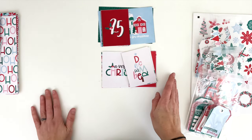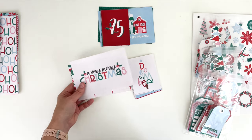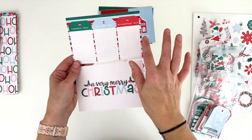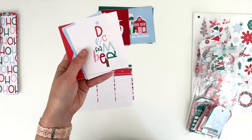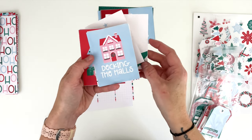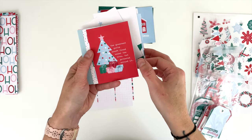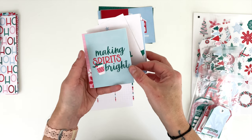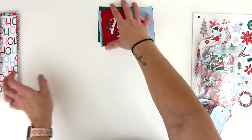Speaking of journaling cards, I have two sets for this collection. For every set I create two 4 by 6s — one is a designer card and one is a journaling card. We've got 'remember this,' 'enjoying this,' 'documenting this,' and then 'a very merry Christmas.' Then of course the December monthly card — this one's in the shape of a Christmas tree. 'Let your heart be light,' 'decking the halls,' 'ho ho ho,' 'the greatest gifts aren't found under the tree but gathered around it,' peppermint labels, and 'making spirits bright.'